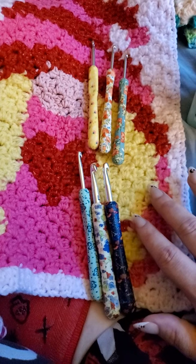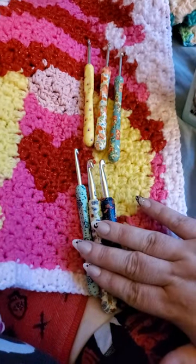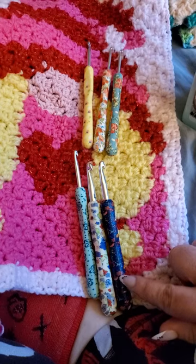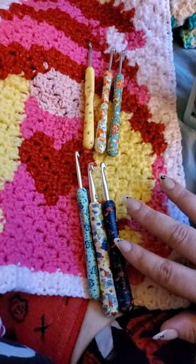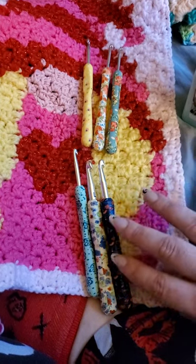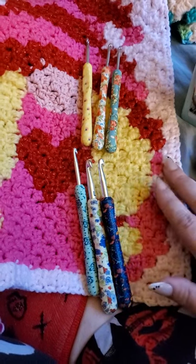I bought the Pioneer Woman crochet hooks. This came with one set, and this came with one set at Walmart. I was really excited because I really wanted this color — I really like the color blue. My sister Willie loves Pioneer Woman. I also got the Pioneer Woman scissors. I like the blue version of her stuff.